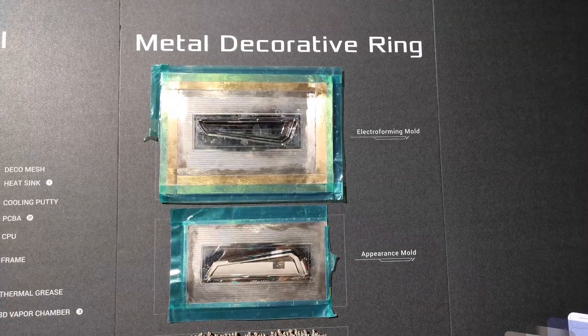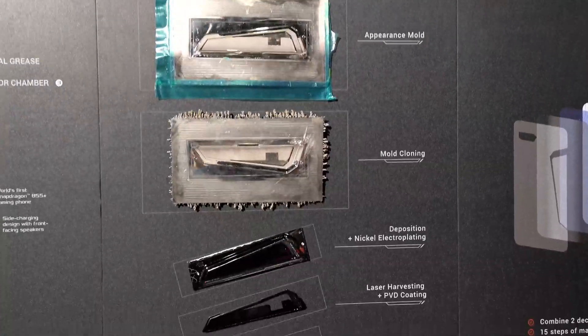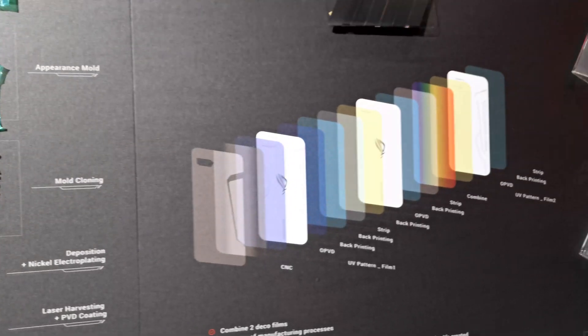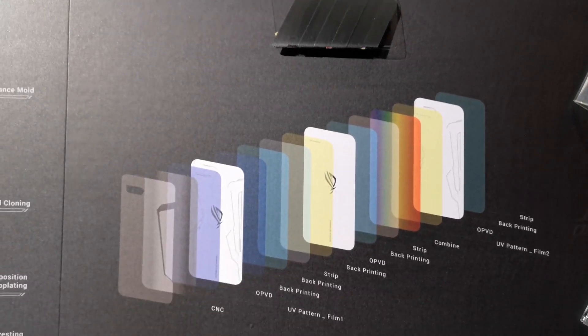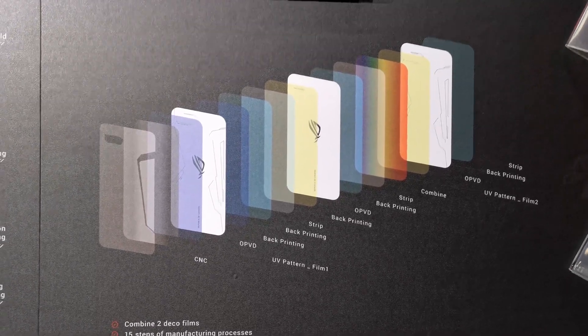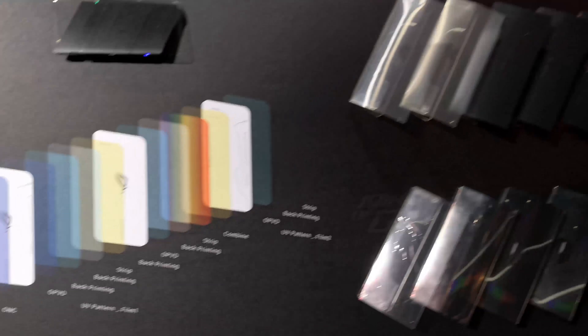We have the metal decorative ring — an ASUS official told me it was inspired by a sword from RPG or action games. And here we have the film prototype, which is actually pretty complex. You can see the whole CNC back printing, the combination, and so forth.